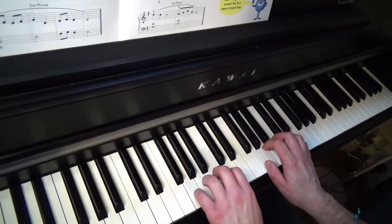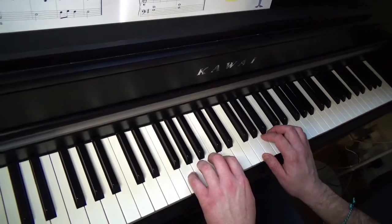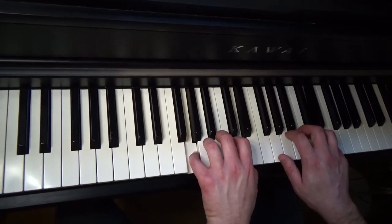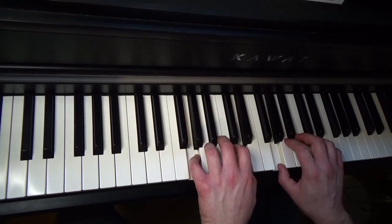Very soft with the first phrase, louder the second, and louder still — even more loud — the third one. 1 and 2 and 3 and 4 and... 1 and 2 and 4 and... 1, 2... 1, 2, and 1.